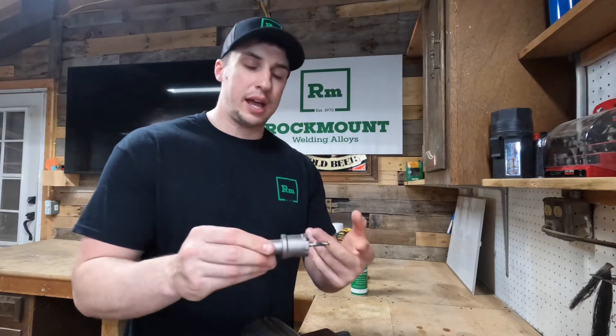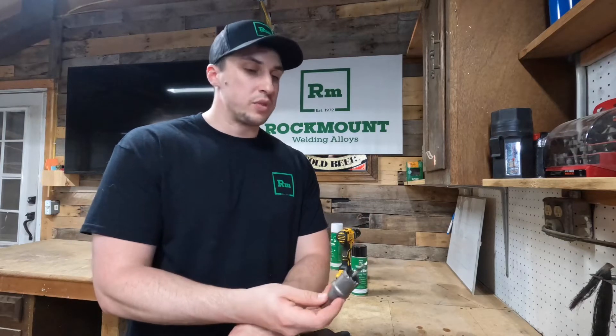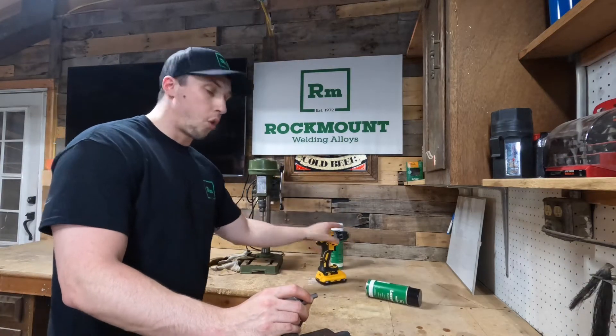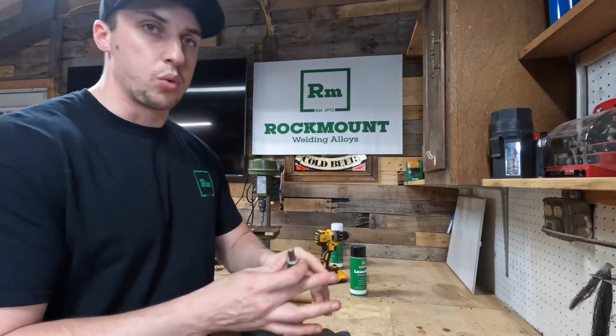It cuts through cast iron, cast steel, high carbon steels, and even your aluminum, brass, or bronze. Another feature is the fact that it has a three-sided shank, so whether you're working in a hand drill or drill press, you don't have any worry about the chuck slipping while you're working.